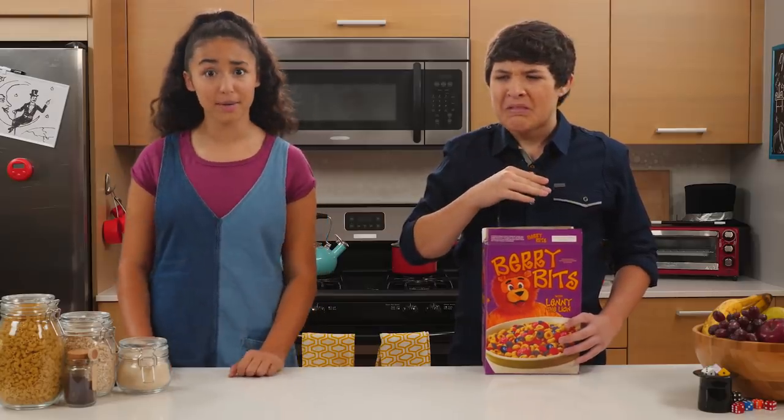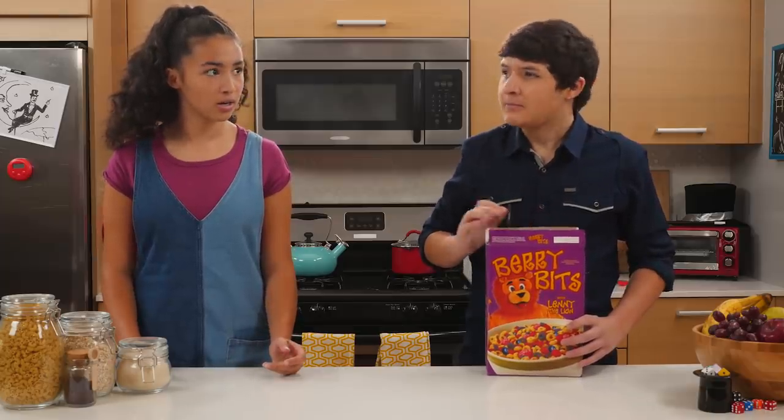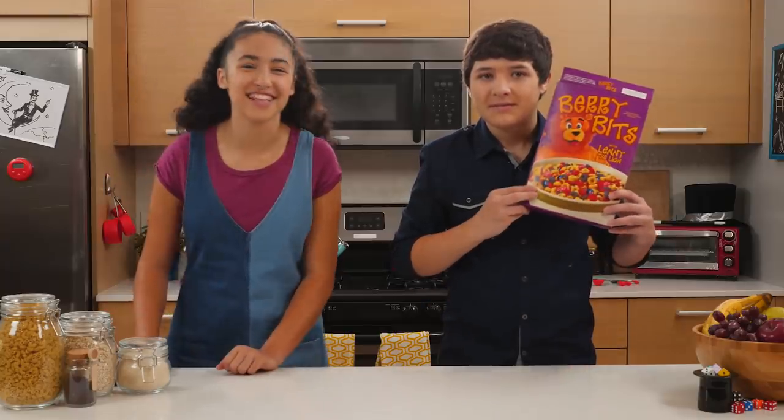Ready to learn how to pour milk out of a cereal box? These Berry Bits taste like garbage. Walker. Oh, I mean, they're... berry delicious. Let's go to the junk drawer.